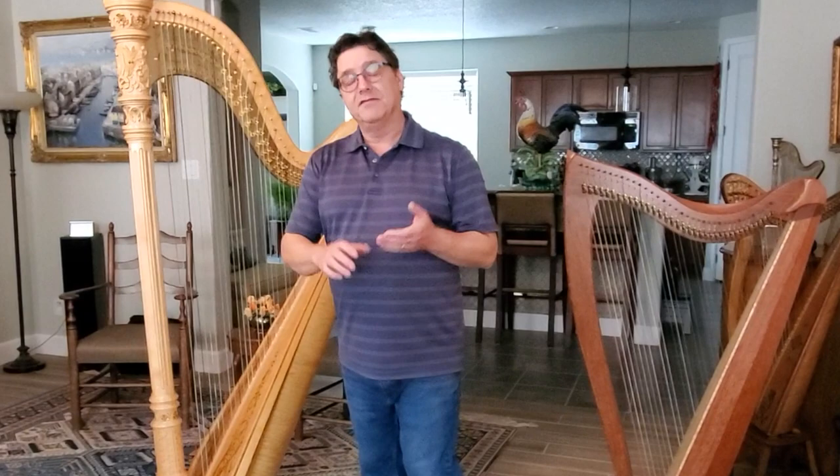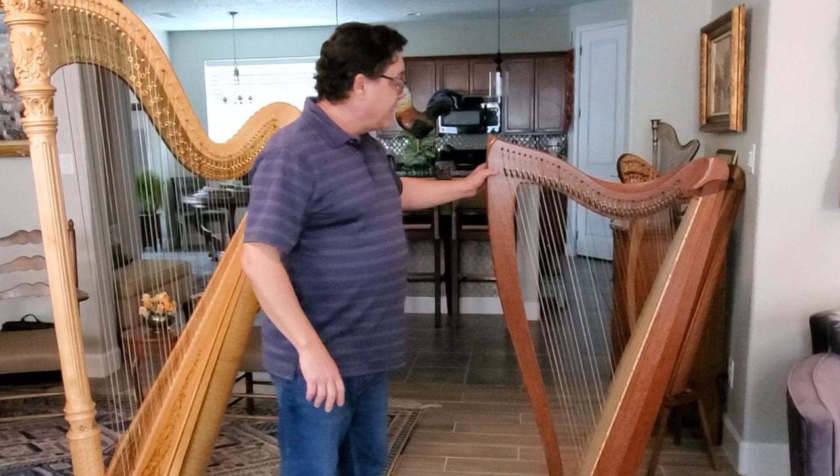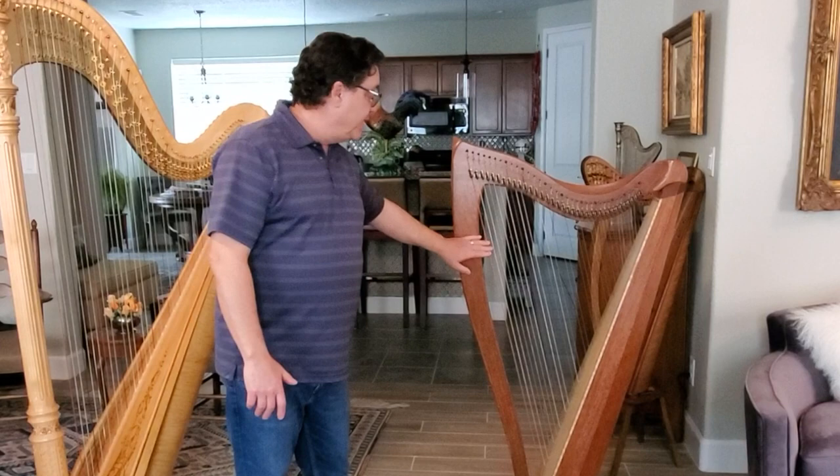Mostly, for the structure of the instrument, for the strength to hold it together and to withstand all the pressure, most of them are made out of maple or some other hardwood. On this harp, the column is made out of maple. The neck is made out of maple plywood. On this harp, it's made out of koa, or it can be made out of bubinga. Some harps are made out of walnut. On the lever harps, sometimes there's a variation in that, but you could get maple lever harps too. So the strength of it is these hardwoods that hold it together.